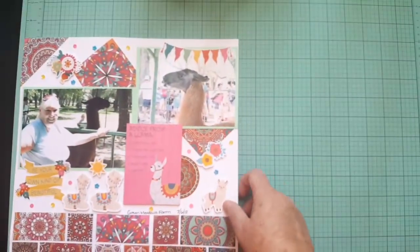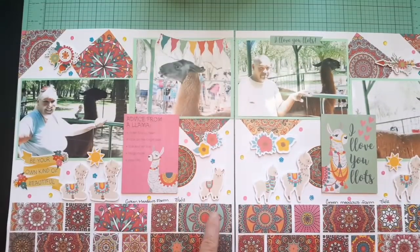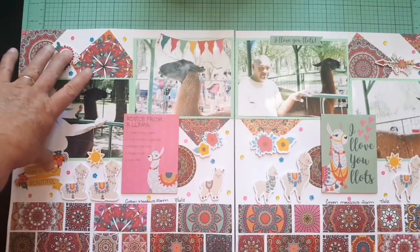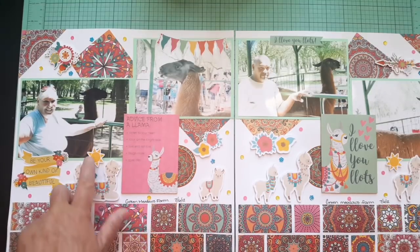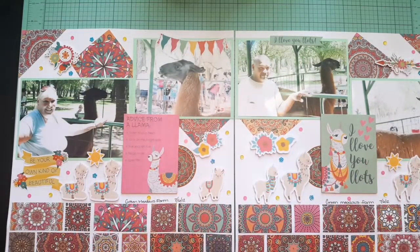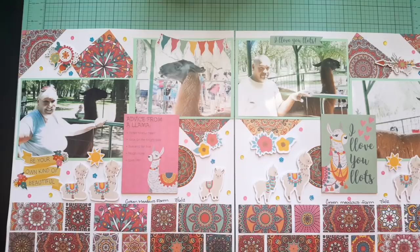I have a couple of layouts here — this one's a double and I used products from Cheeky Studio. There are die cuts, and this paper collection, background paper, and these stickers are from PhotoPlay. These little llamas are really cute — the sun and flowers are from Cheeky Studio. I think they're called 'Lots of Llamas' — yeah, that's what it's called.